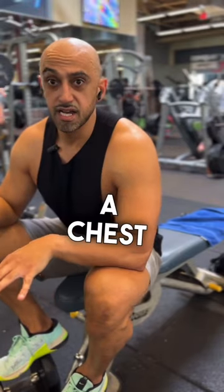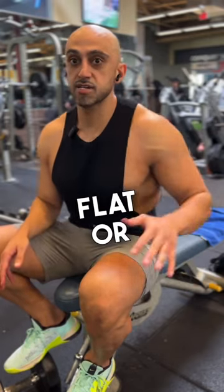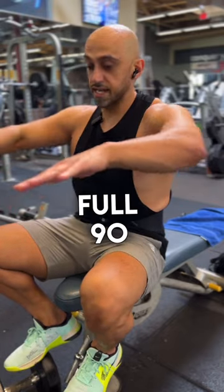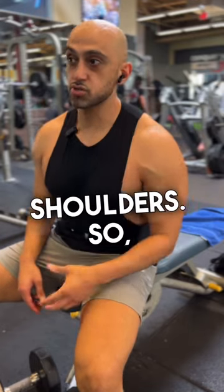We're going to learn how to do a chest press to avoid shoulder pain. When most people are doing any kind of chest press, whether it be flat or incline, they're pressing at a full 90 degree angle. That's great for your chest, but it can also put a lot of strain on your shoulders.